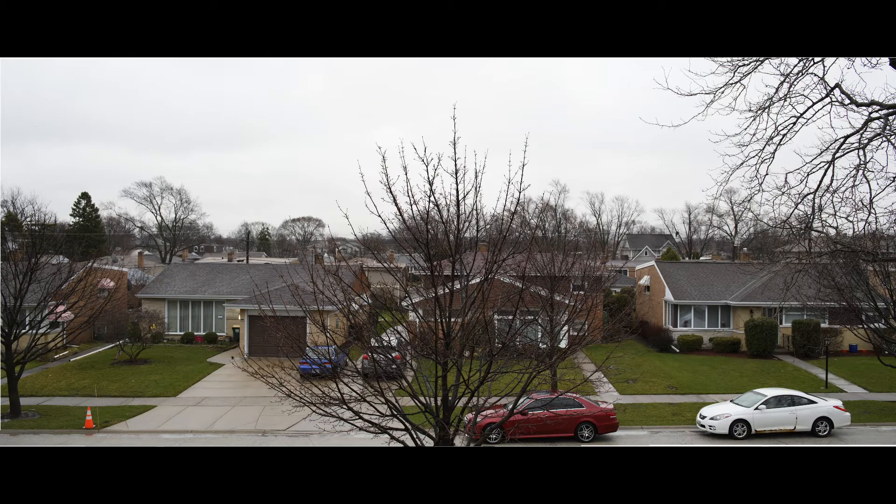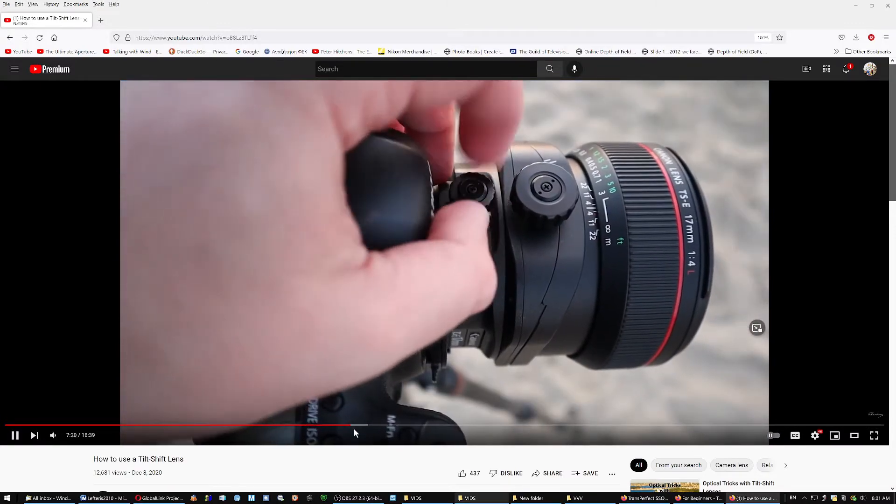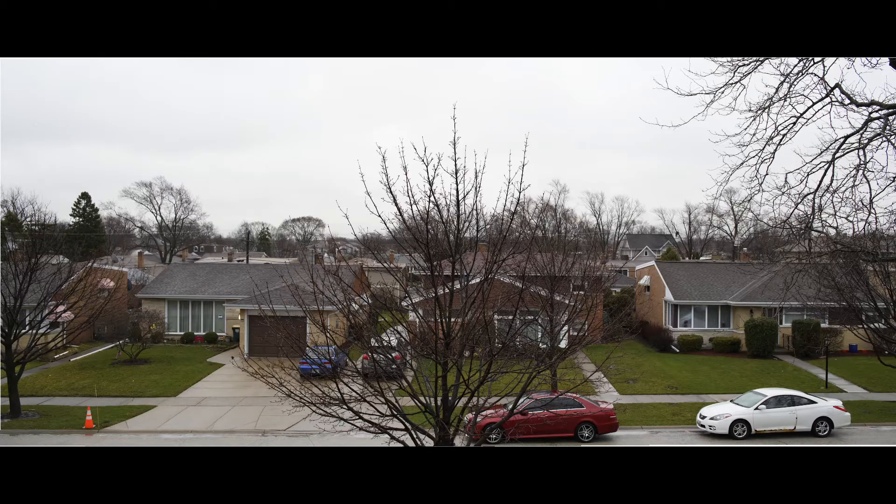You take three images with your 45mm perspective control lens — one on the left, in the middle, and on the right — by shifting only the lens, not the tripod, to combine them together, just like this guy is doing in this video. Set it all the way to the left or all the way to the right, and take your first shot. This is your result, and it's the equivalent in field of view of a 28mm lens.